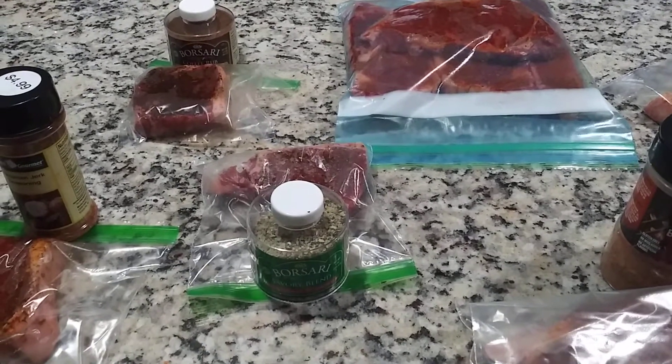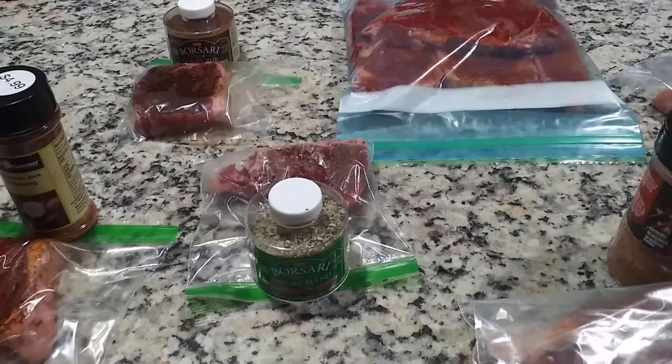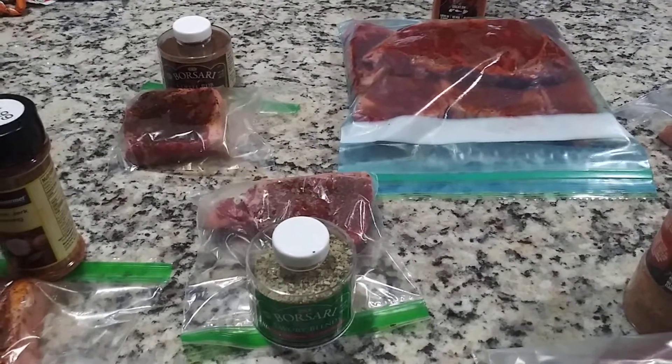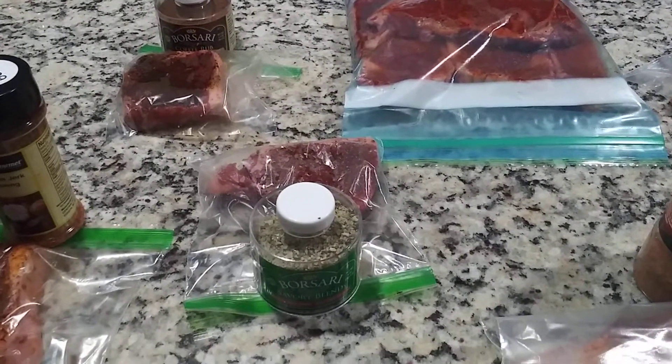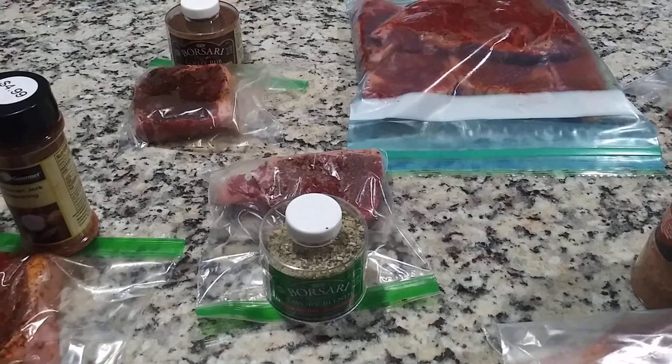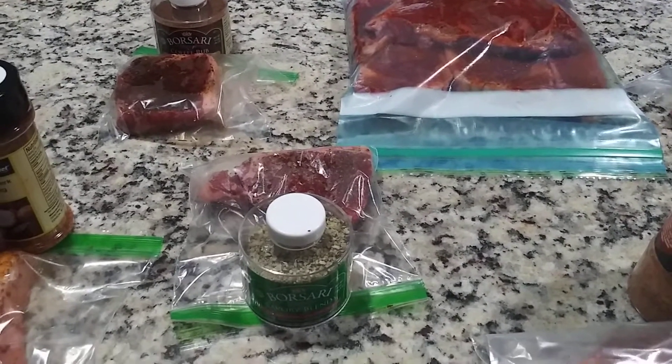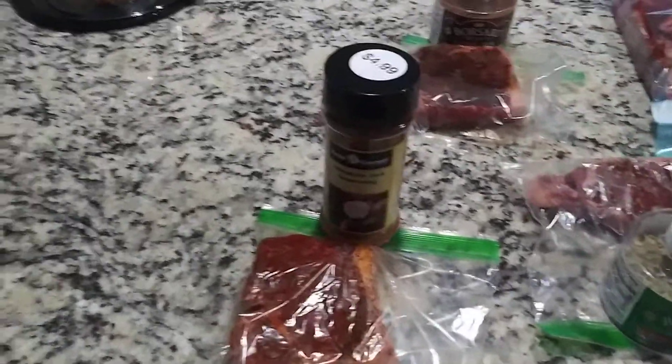Good evening everyone, this is Info Month. Tomorrow on the grill, besides the Jamaican jerk chicken that I'm cooking — barbecuing or grilling — I also have steaks in a lot of different flavors.